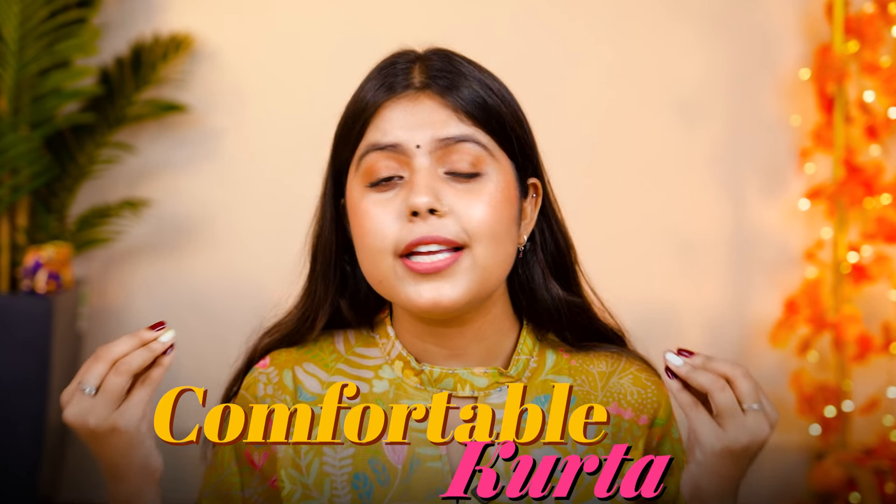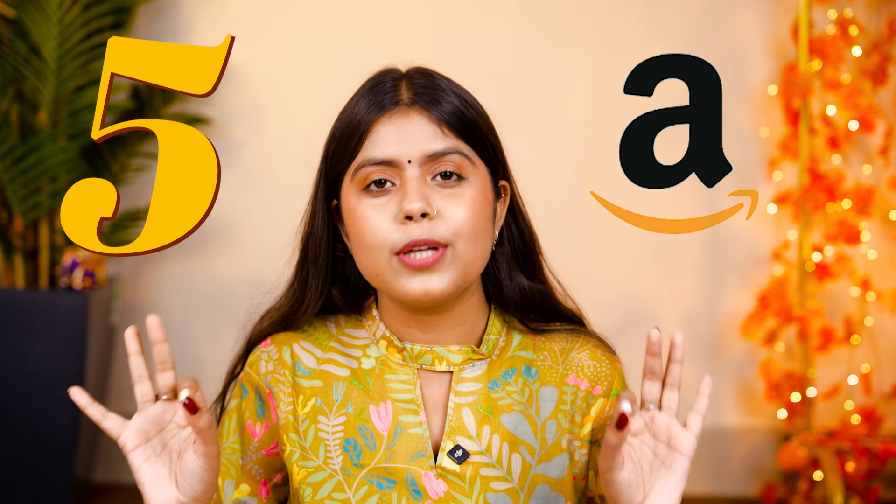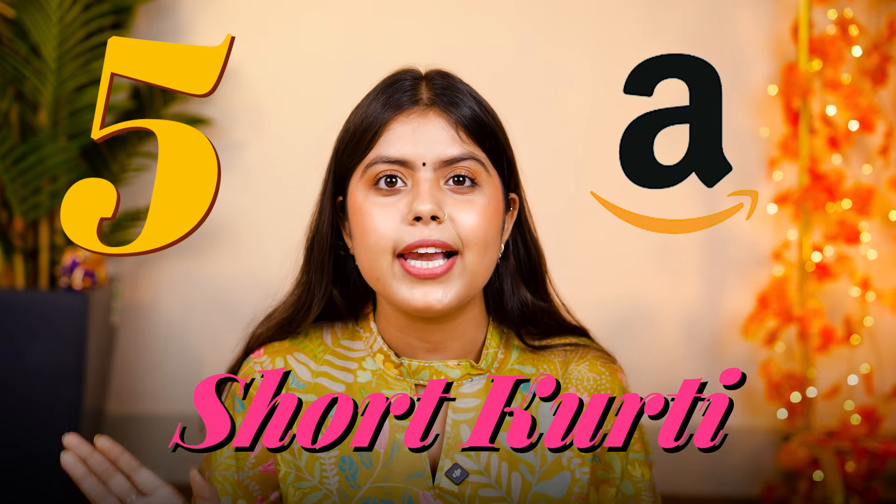Hi guys, this is Priya and welcome back to our channel. We are wearing heavy suits in the festive season, but the wearing of the day is a very important role in the festive season. That's why I am going to share 5 very beautiful shirts. So let's start the video.